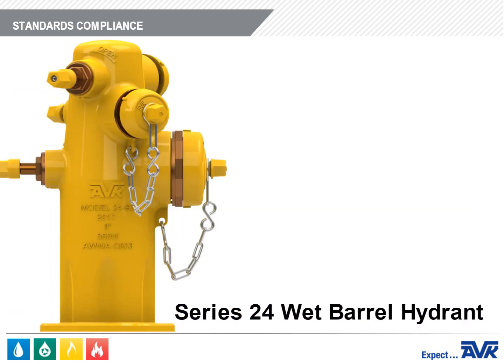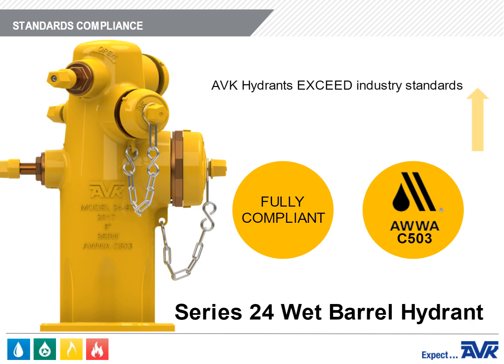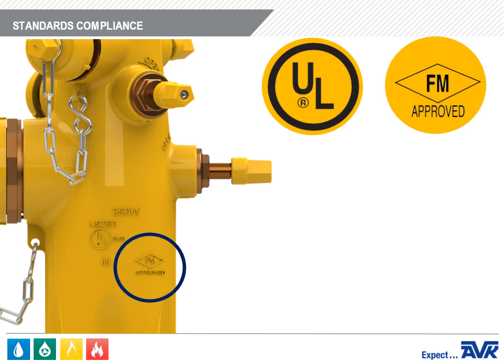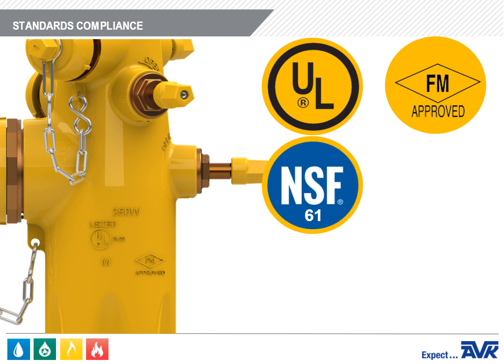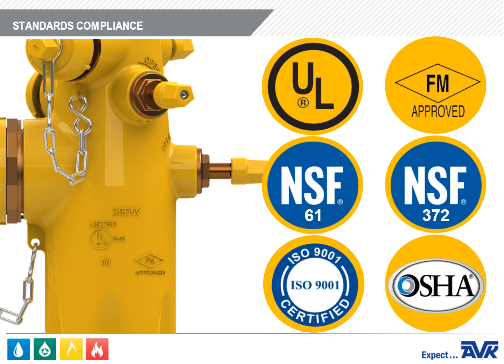AVK Wet Barrel Fire Hydrants are fully compliant with the requirements of AWWA Standard C503. AVK hydrants exceed industry standards in regard to flow characteristics and durability. Our hydrants are also listed by Underwriters Labs and approved by Factory Mutual, where applicable. All AVK Fire Hydrants are certified to NSF 61 for health effects and NSF 372 for the low lead requirements of the Safe Drinking Water Act. Product quality and safety are our main concerns throughout the design and manufacturing process.